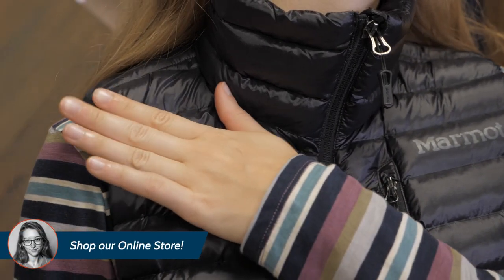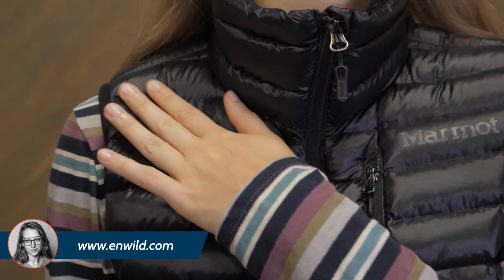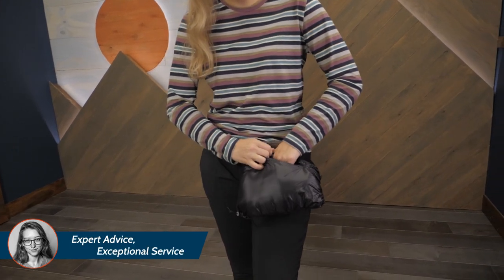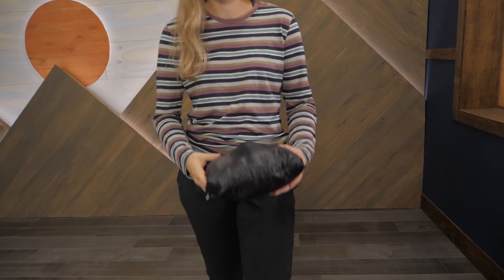The outer fabric is a 20D nylon plain weave, which strikes a nice balance between durability and weight. Something that really impresses me about this vest is the compressibility. It's very different to the hefty synthetic insulations of yesteryear and even manages to pack into its own pocket for easy storage.